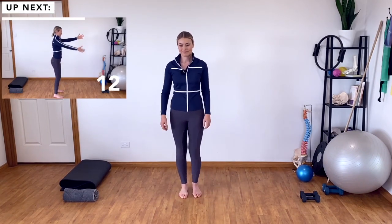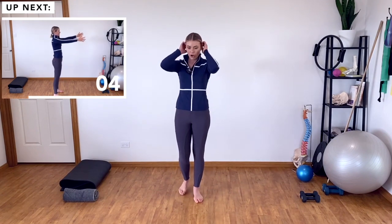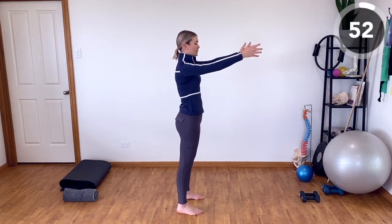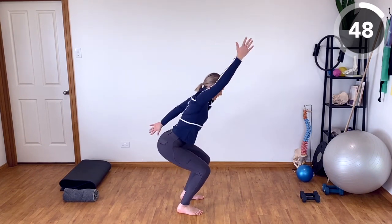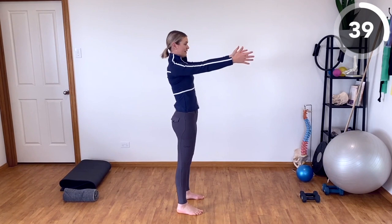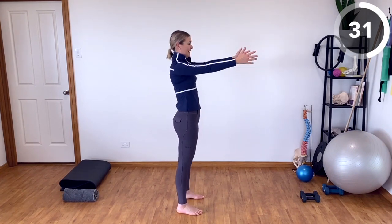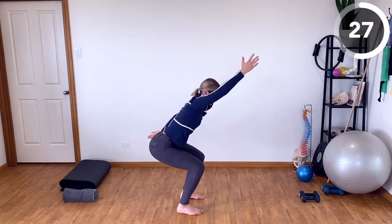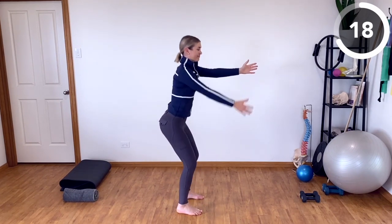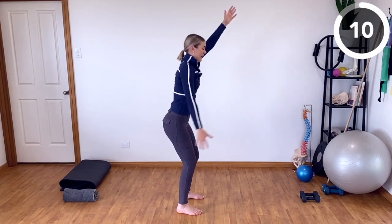Okay, shaking out those legs. We've got a bit of a coordination challenge as well as working on our leg strength coming up. We're going to move into some squats — arms are forwards. As we squat down, we're going to split the arms, come back to centre, then split the other direction, keeping the chest upright. Watch that your knees aren't falling in — keep the knees tracking over the toes, so the hips, knees and feet are all in alignment. Sending the bottom back behind you as if you're squatting down on a public toilet.